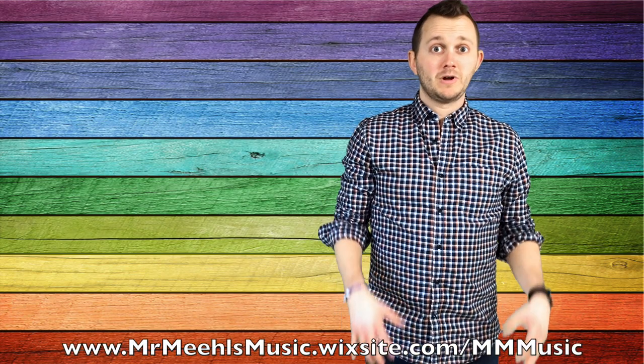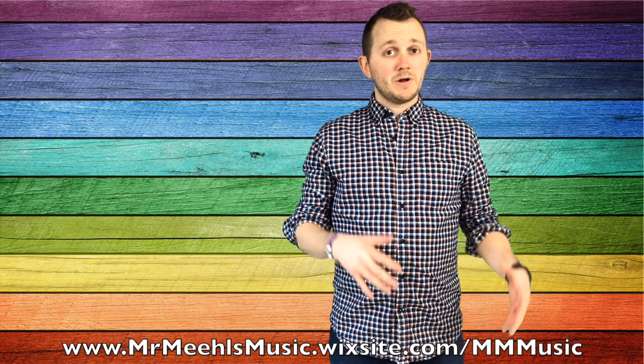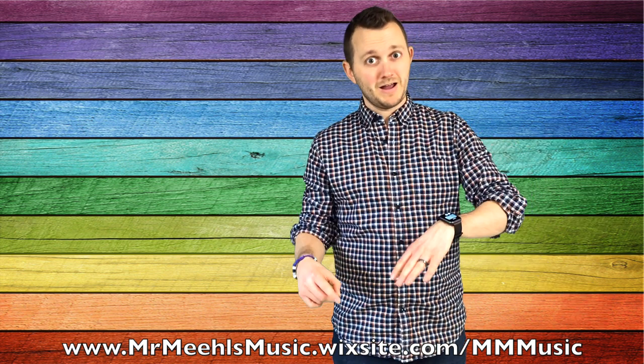Hi there, welcome to the tips and tricks version of the song Tick Tock. I'm Anthony Miele. At this point, if you haven't watched the first video of just the basic Tick Tock game, make sure to watch that and then come back to this video.